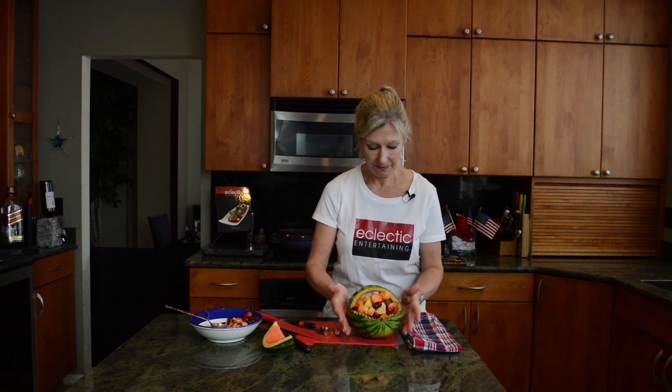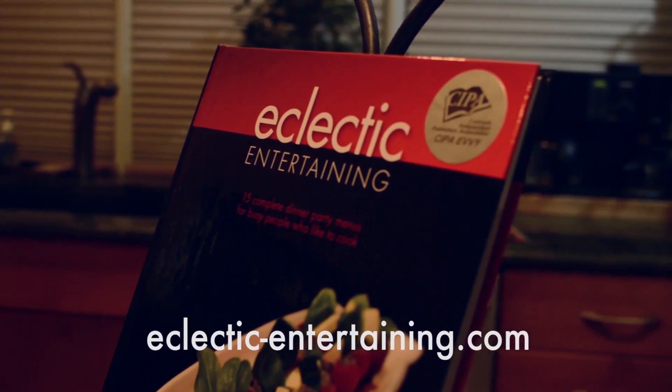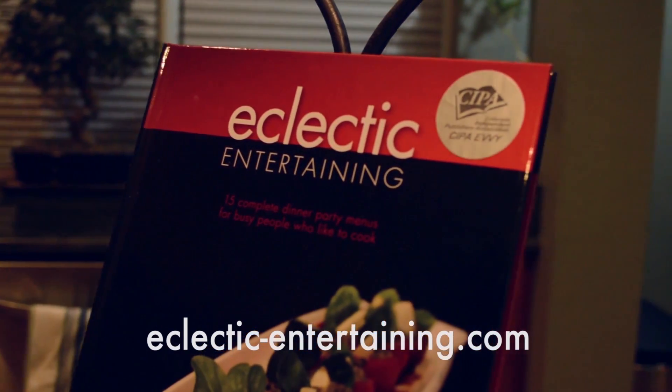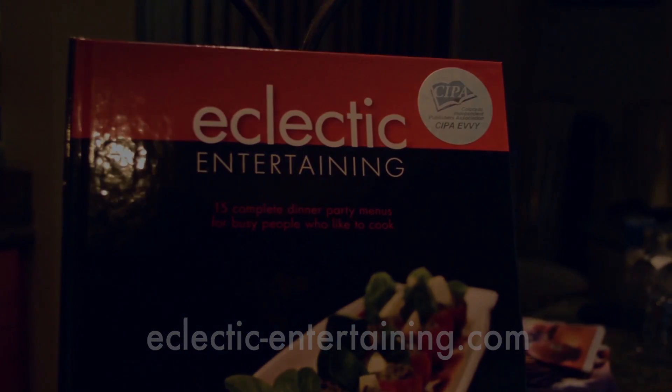I'm ready for my picnic. How about you? What do you think? Thank you for watching my episode today. I hope you have a wonderful Memorial Day weekend and I hope you try my watermelon fruit basket. Change it up, throw some cinnamon in, any kind of fruit will work. It's a keeper. Thank you for watching this episode. Please be sure to subscribe to my YouTube channel, like me on Facebook and follow me on Instagram at Eclectic Entertaining. Also, check out my website for more easy and elegant recipes.